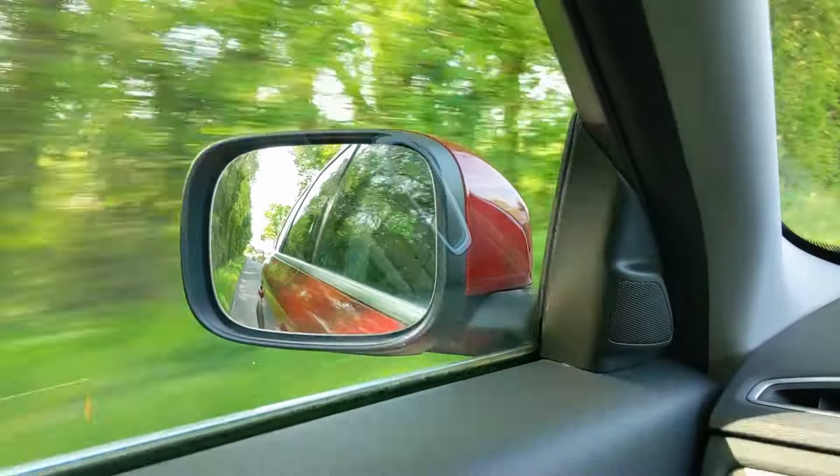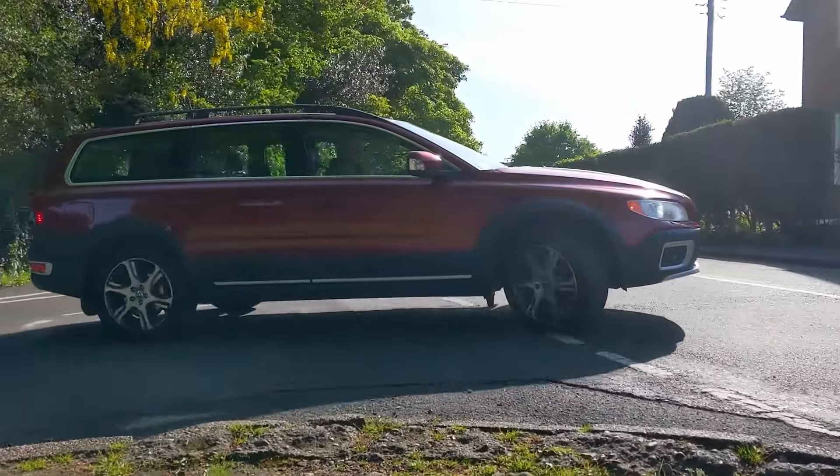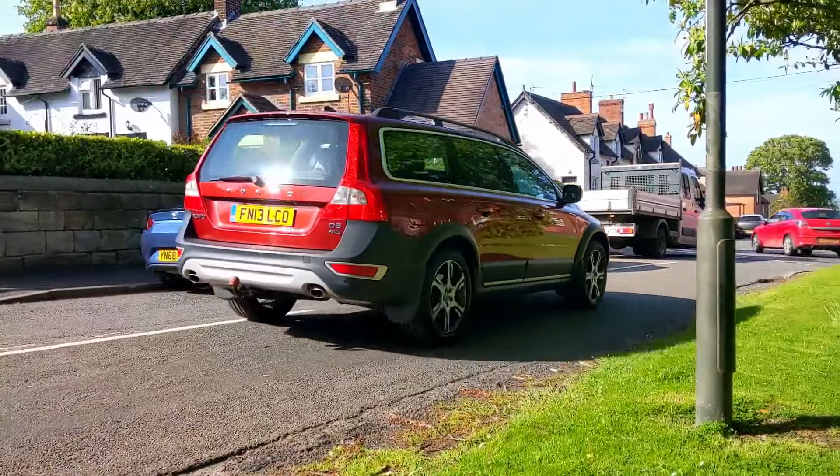Driving around town is nice and easy. It's a big beast so you have to be careful of the length, but the reversing camera helps with that. Visibility is really good because you've got glass all the way down the car and quite narrow pillars at the end, so it's really not too bad.